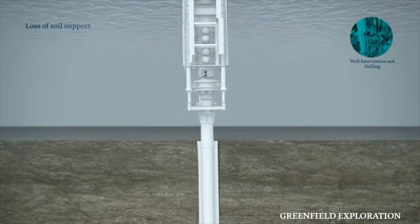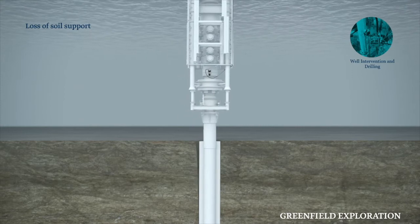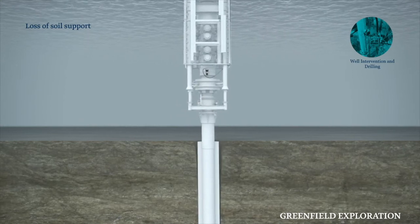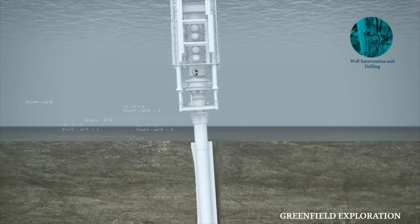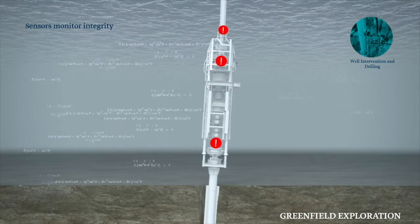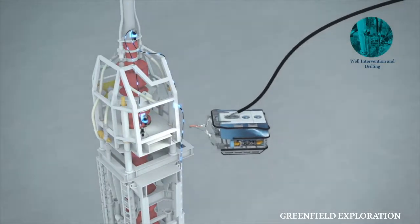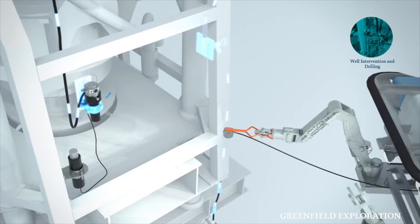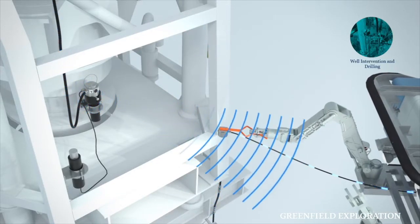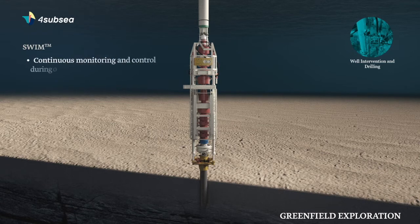In areas with soft seabed conditions or shallow water or gas reservoirs, loss of soil support around conductors can be challenging. SWIM continuously assesses how deep in the seabed the conductor is getting its support. This is used to give guidance on corrective measures such as rock dumping, grouting or sandbagging around the conductor, and you get immediate feedback on the effect of your remedial actions.